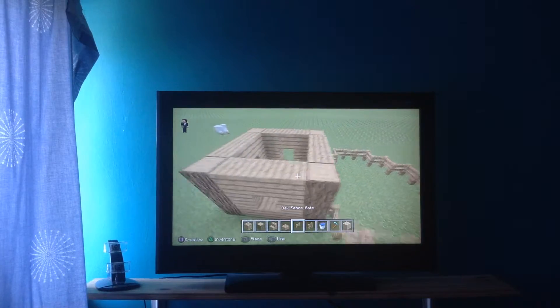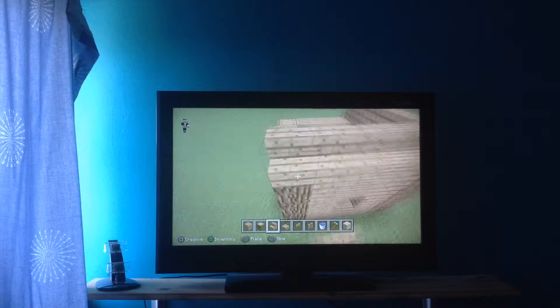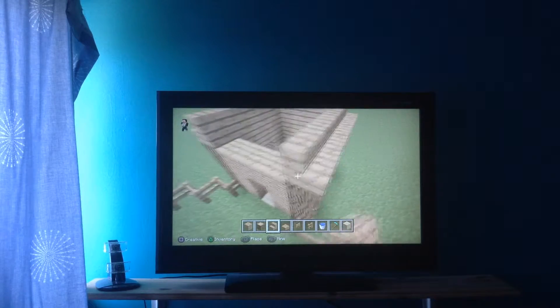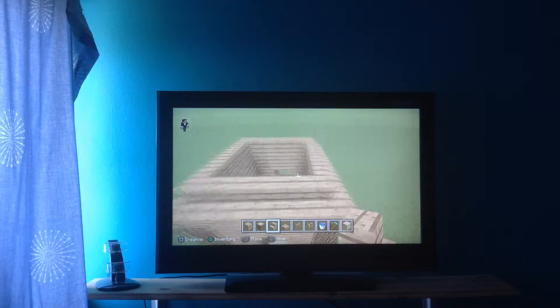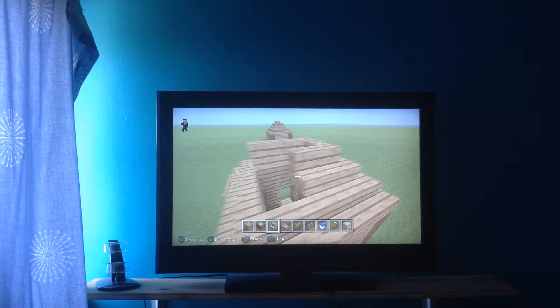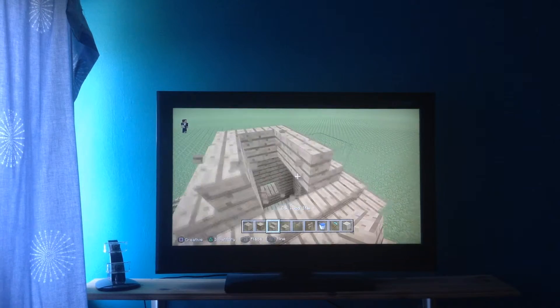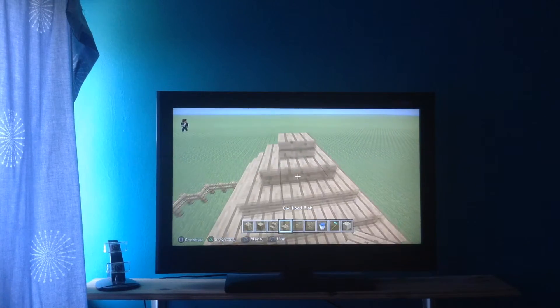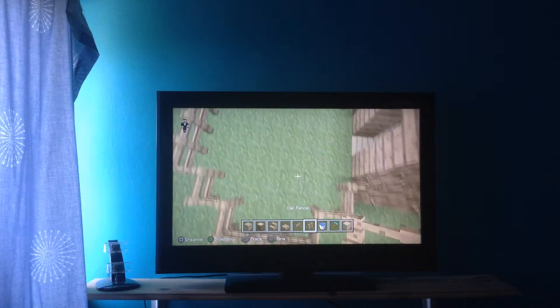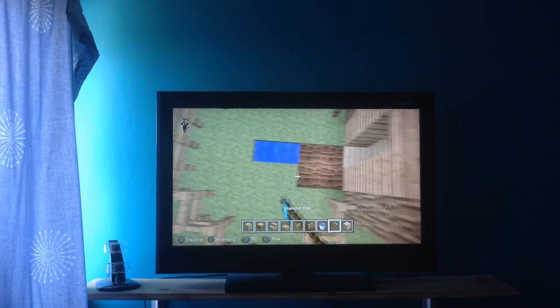And there you go — then you just want to do the roof like this, just keep going up. I'm not going to show you what you can do inside the house, I'm just gonna show you this: two buckets of water in the middle so it's actually centered.